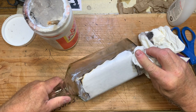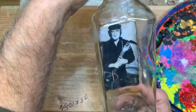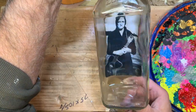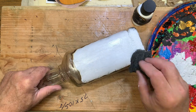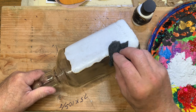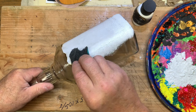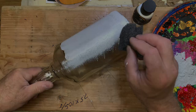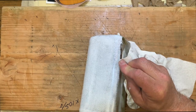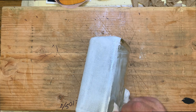Wipe the excess glue off. Once that dries, take white acrylic paint and a sponge and coat the entire bottle with the white paint. Try to get good coverage all the way around except for the front of the bottle where the viewing is going to take place. After the paint sets up just a little bit, you can wipe the excess off to give you a clean edge on each side of the viewing window.